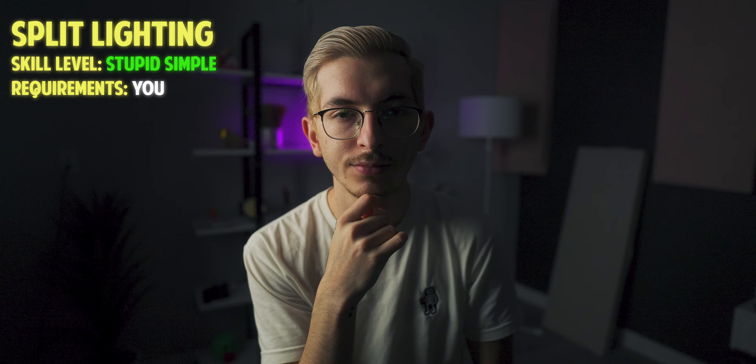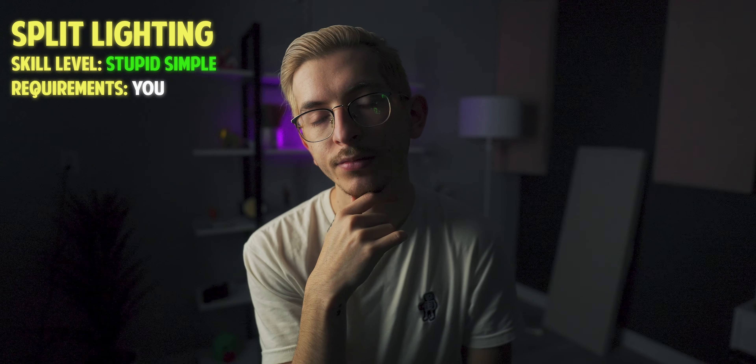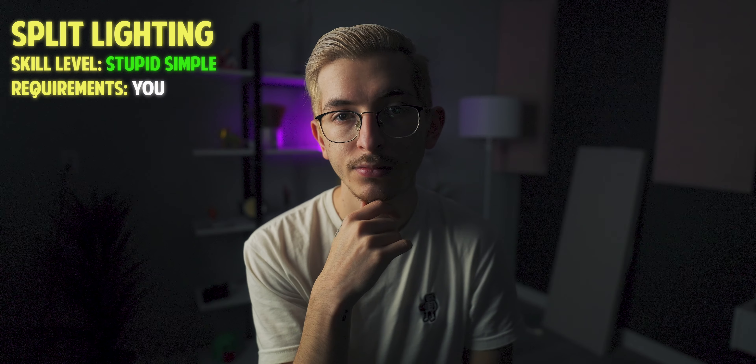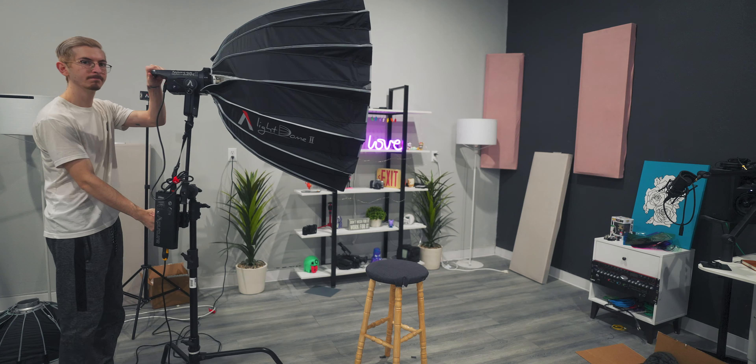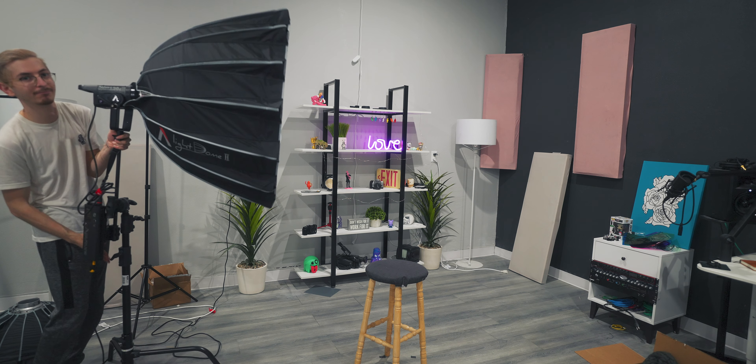Moving the light on over, we have split lighting or side lighting. As you may imagine, it's just light coming from the side. It gives you this very harsh, very dramatic look. It's very stylistic. You're literally just taking your light and putting it to the side of you.